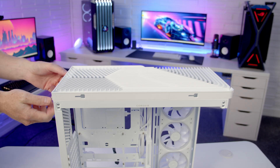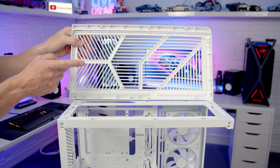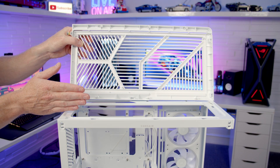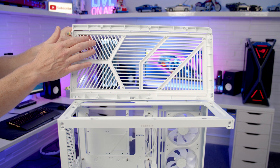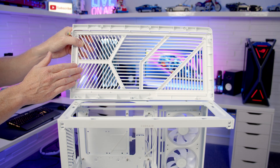To remove the top panel, there are two captive thumb screws at the back which we need to loosen, then we can pull the panel backwards and lift it up. Looking closer at the panel, there are no additional dust filters — since most people will have the top set to exhaust, this isn't normally a problem. However, the panel has absolutely massive cutouts, so there may be some worry about dust getting in when the PC is powered off.